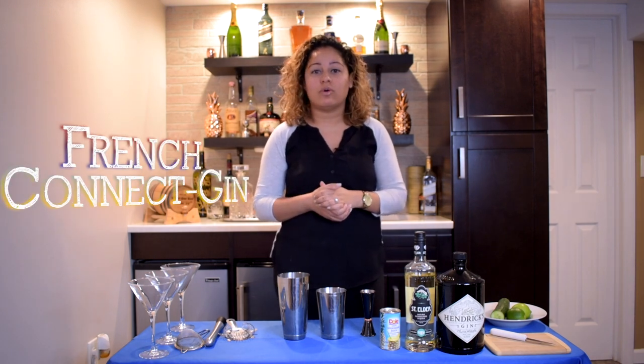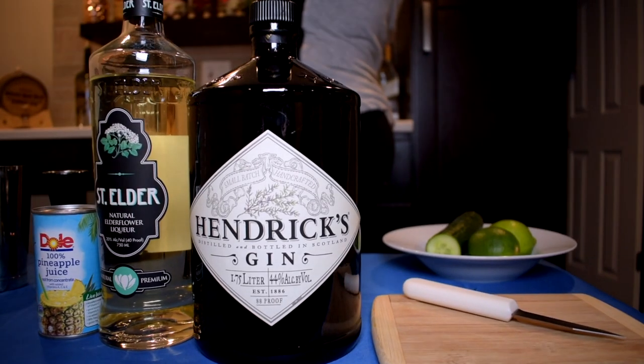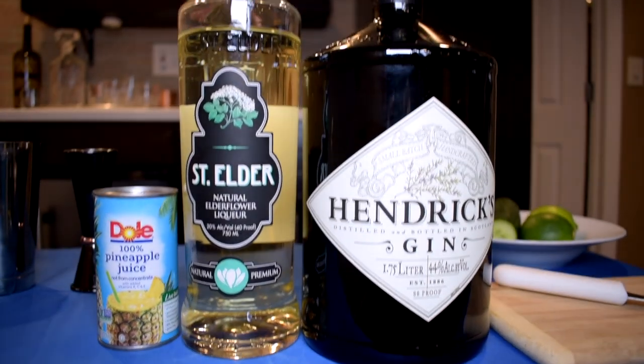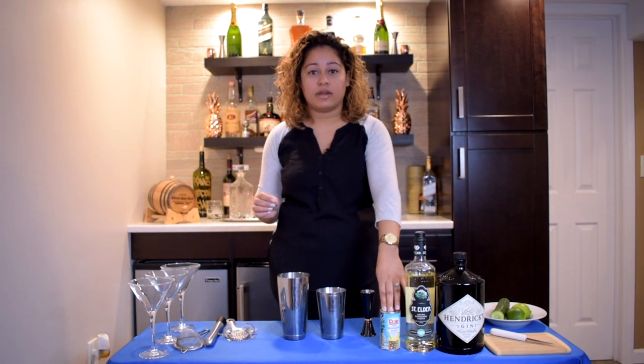It's only three ingredients, so I figured if you have a chance to go to the liquor store — which is still open since it's considered essential — and just some pineapple juice. So we're going to need gin. I choose Hendricks. You could choose whichever gin you like. This is St. Elder. It's the same exact quality as St. Germain, except it's going to be $10 cheaper than a bottle of St. Germain. And then just some pineapple juice.